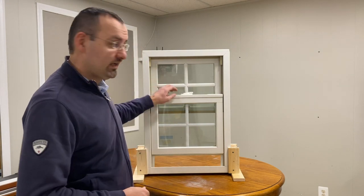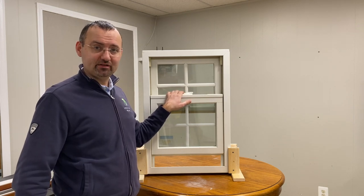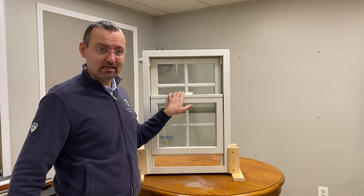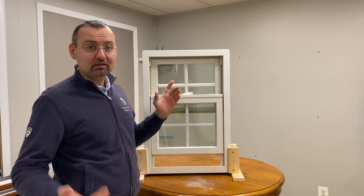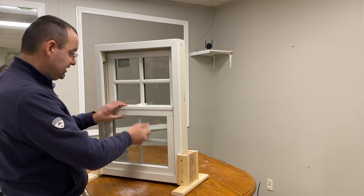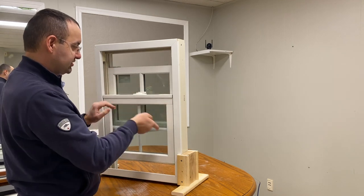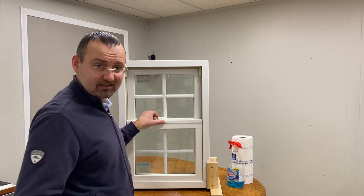Ladies and gentlemen, if you find yourself in the situation where you need to clean the glass in your Marvin Integrity or Marvin Elevate — that's another name — window, let's go ahead and jump right into it. You are at the right place. We have here a double hung window, which means that both sashes you can operate — both the bottom and the top one. So the first step, we have to unlock the window.